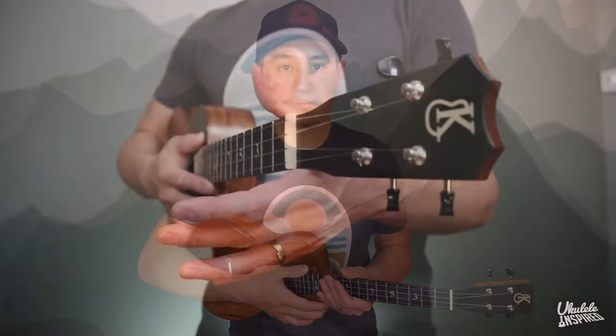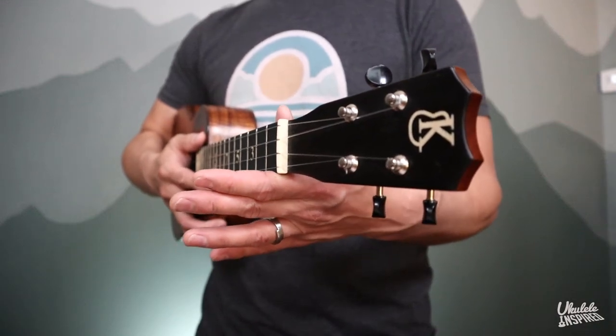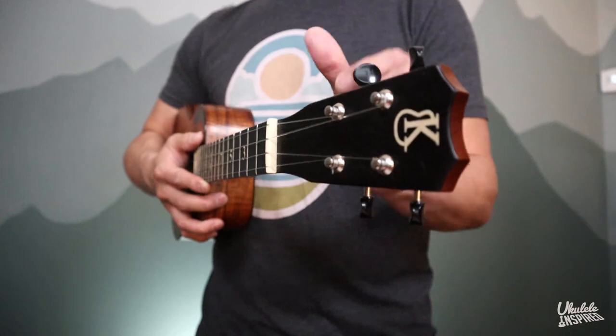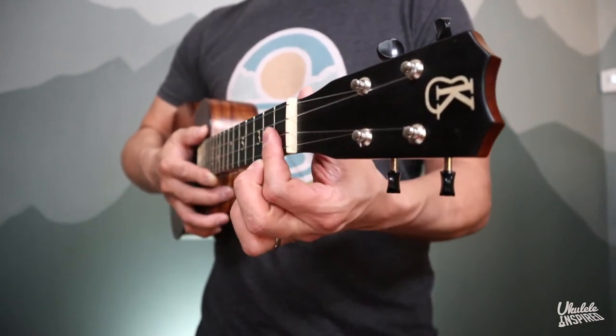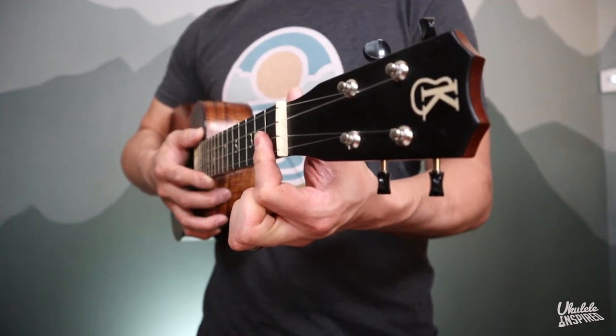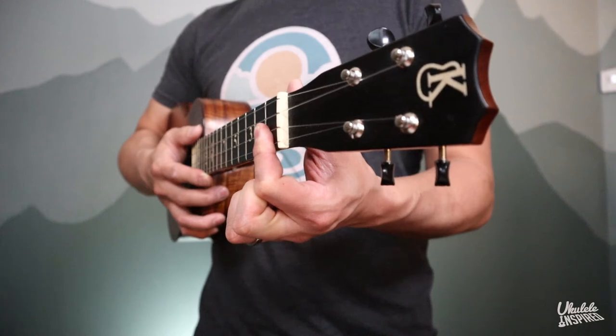The bar grip gives us a little bit more strength, a little bit more power to be able to bar down, but more importantly it gives us better positioning. Watch the way my fingertips move a little bit closer to the fretboard as I slide my thumb back and make a new contact point on the heel of my thumb. When I bend my finger it makes more of a 90-degree angle, which is the angle we need if we want to fret multiple strings with one finger.